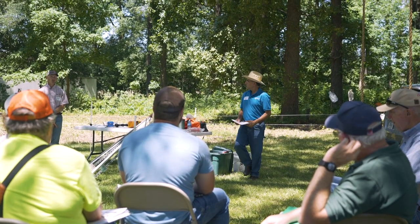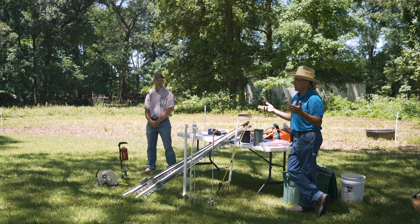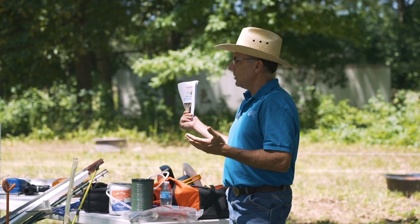I'm Matt Bunger. I'm the state grazing land specialist with the Natural Resources Conservation Service stationed out of Champaign, Illinois. I'm responsible for all the conservation grazing practices which involve prescribed grazing, the fence standard, brush management, herbaceous weed management, pasture and hayland planting, and forage harvest management.